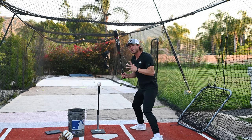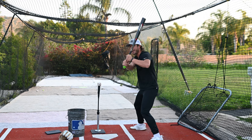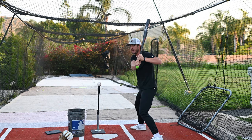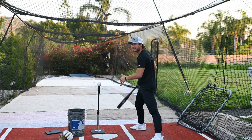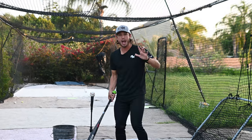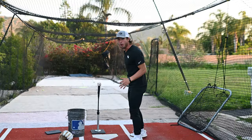In our launch position or our load position, we shouldn't just get to here — we should coil this way just a little bit. Not just this way, this way. When we're missing this coil, a lot of times we just go straight with our hands and we cut across the baseball. We're missing out on a ton of power and our bat path is going right across the zone instead of staying on plane through the ball.